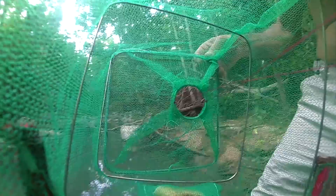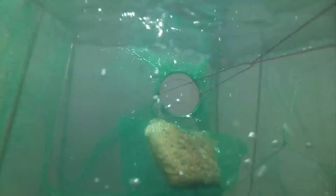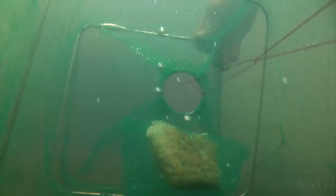I am going to bait the traps with a bit of bread, go right in the middle of the creek here. I have actually put a camera inside the trap, so this should be pretty good — hopefully we will get an update every now and then if anything is going in the trap.